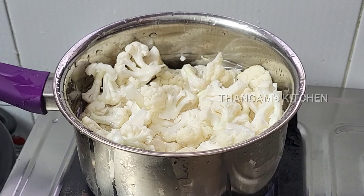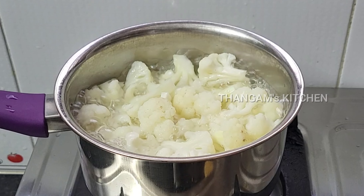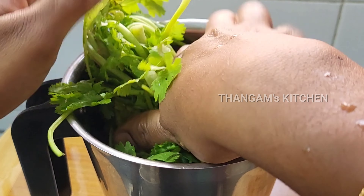Heat the cauliflower. You can add it to the pot. You can add the cauliflower, and you can add a toothpick or the plaising.